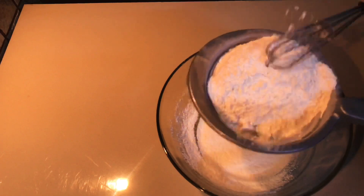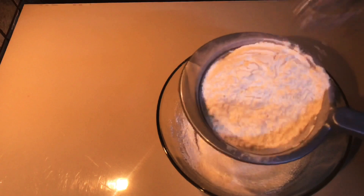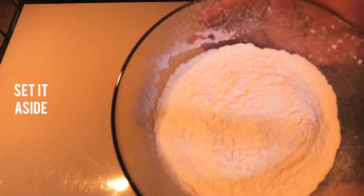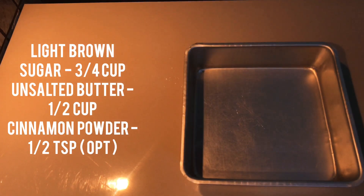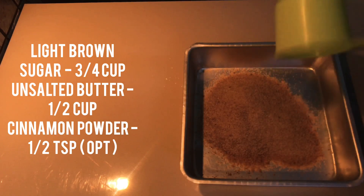Mix well and combine well. Then add 3 cups of light brown sugar.